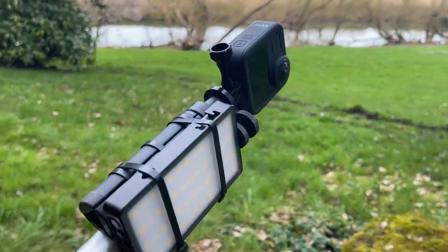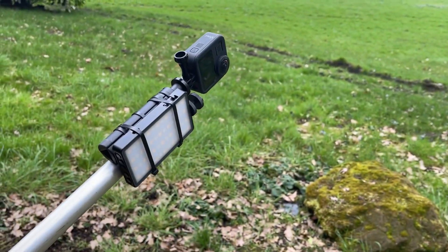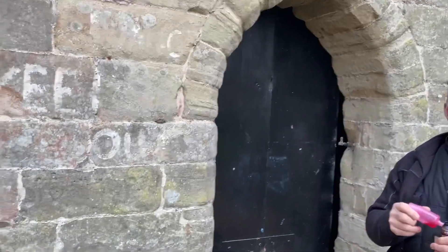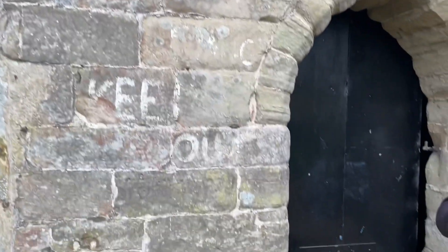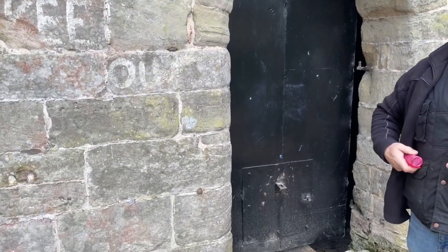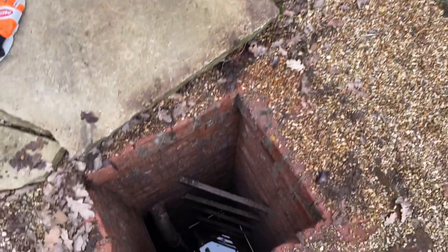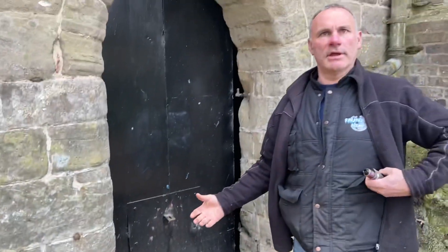We've just been down with the pole and seen something interesting in the corner — don't know what it is though, we'll have to have a closer look. Aid, we're going to have a look in here. There's another deep section in this alley — well, it's part of the same thing really, but this could be like an older well originally.